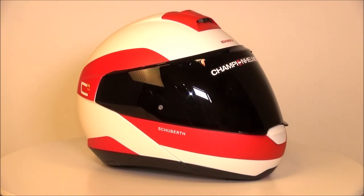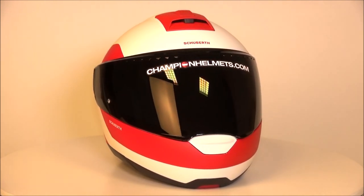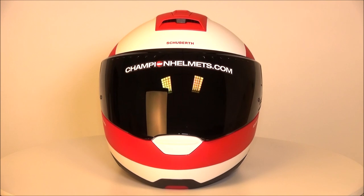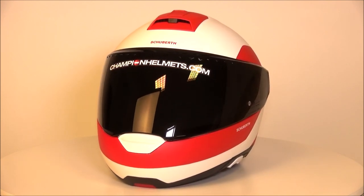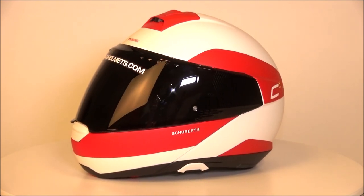As one last change, the C4 Pro has dropped in price, which is always a good thing. Basically we have a newer, cheaper, better helmet from Schuberth to take us into the future. Don't forget that at ChampionHelmets.com you can order the Schuberth C4 Pro for the lowest price and with free shipping.